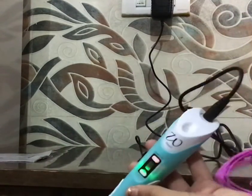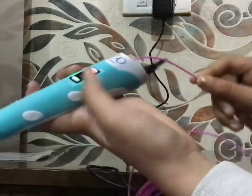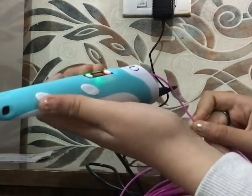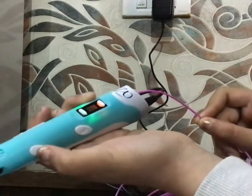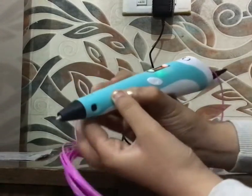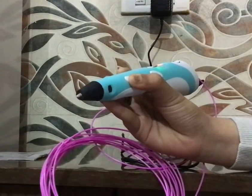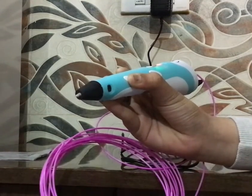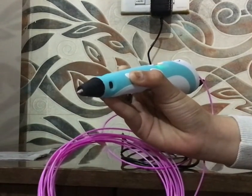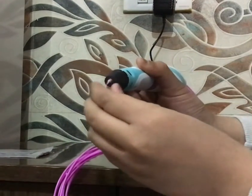Then we will insert at the next point — we will insert the filament and press the forward button. Then we will press the forward button again. Now you can see the filament is coming out.